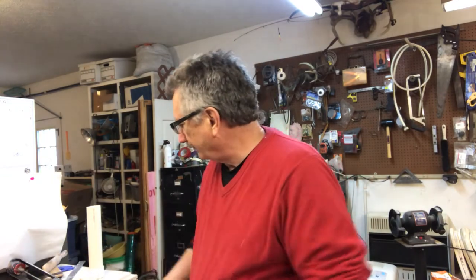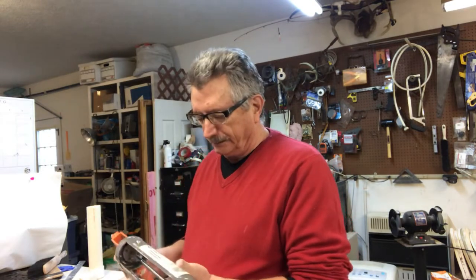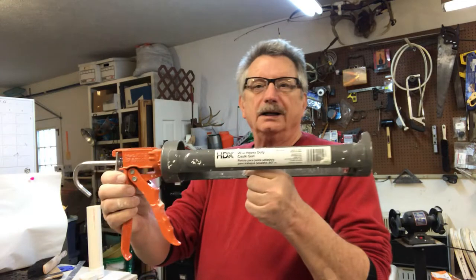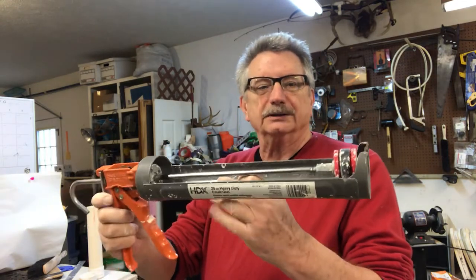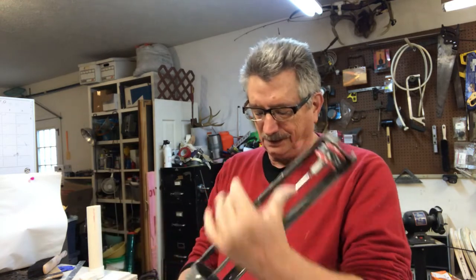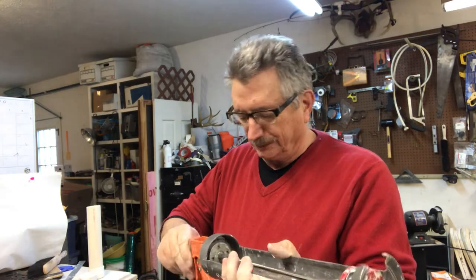Okay, today I'm going to switch it up a little bit. I've made an extruder out of the Home Depot 29-ounce caulking gun, and I just figured somebody else might want to make one.